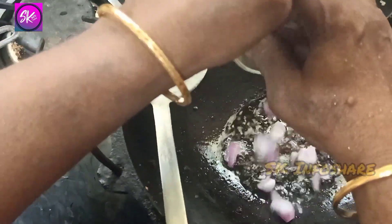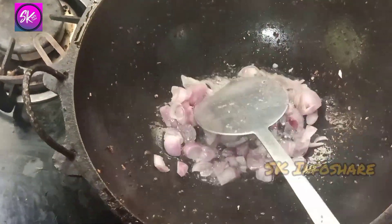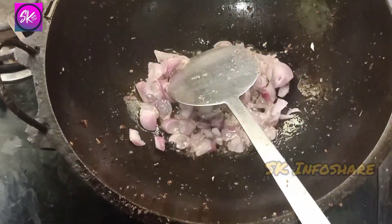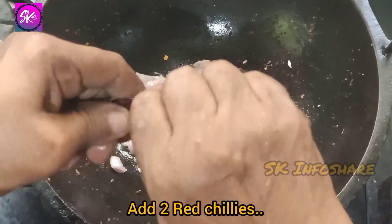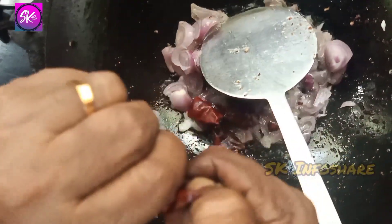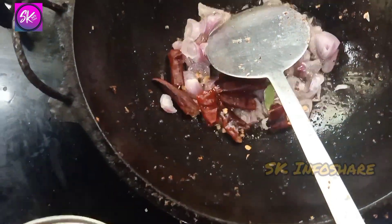Let's see if we are going to cook the air. Now let's see if we are going to cook it. We will cook it.